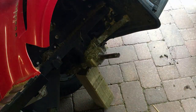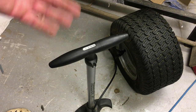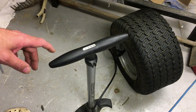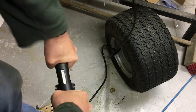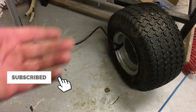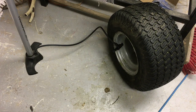Once the wheel is off, the first thing you need to do is pump the tire up. You can either use a compressor or, in this case, I'm just using my bicycle pump — it's perfectly adequate for a tractor tire. Pump it up to a substantial pressure so the air will come out of the hole; there's obviously a hole in this tire somewhere.